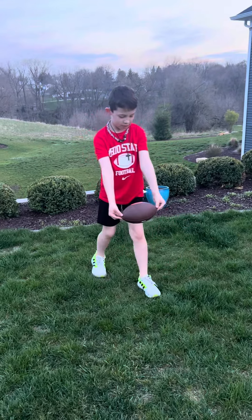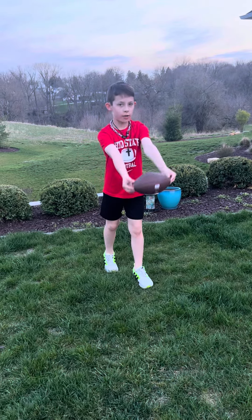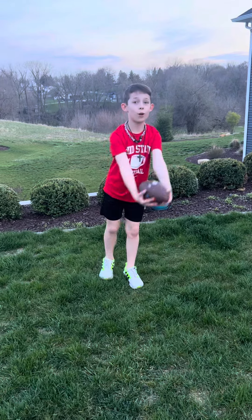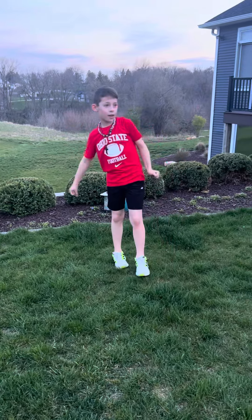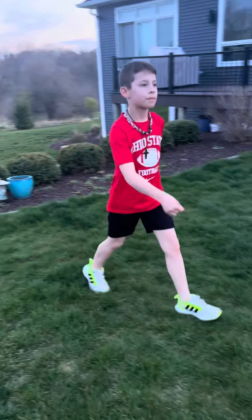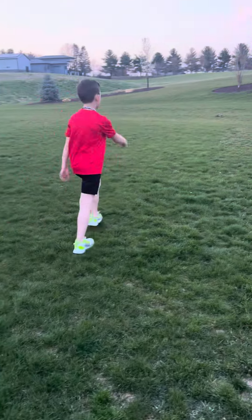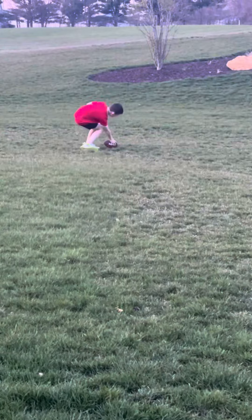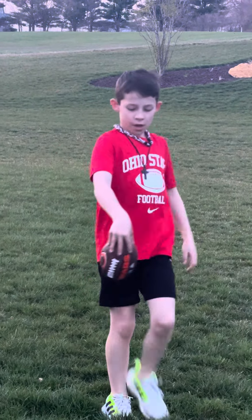You get in this position — either this one or this one — you kind of drop it like this, throw it up, and kick it. Then the other team will receive it and catch it.